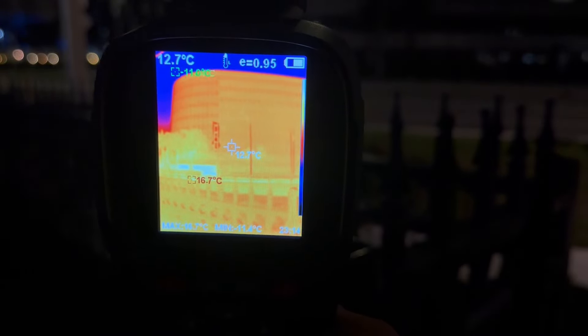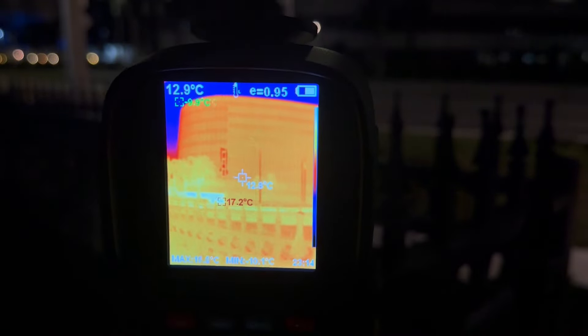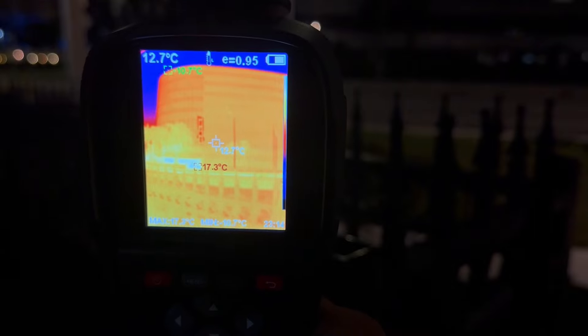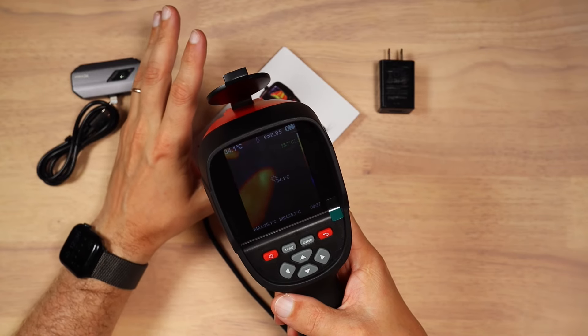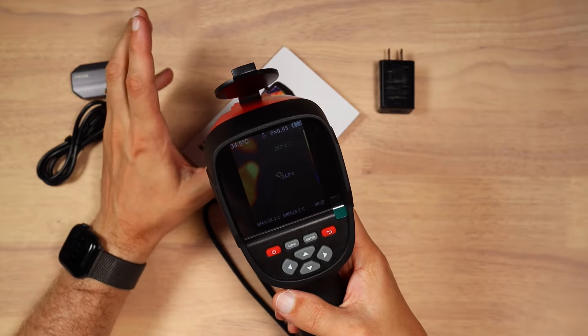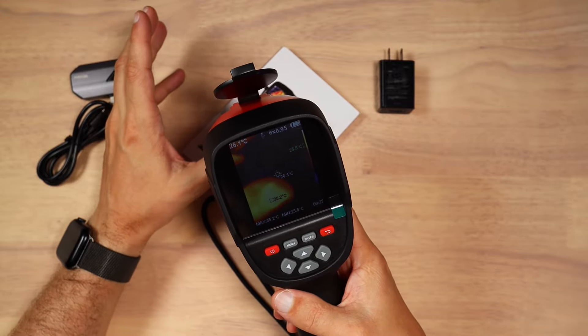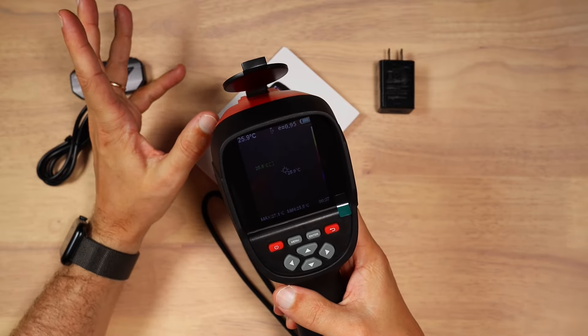At the end, I got this unit for free. I can't tell you to go buy it or don't buy it — you pick yourself, this is your money. But I tried to show you as much as I could about this device. Thank you very much for watching. I hope this video review was helpful. If you have any questions or comments, leave them down below. Like, subscribe, and I'll see you at the next one. Bye-bye.